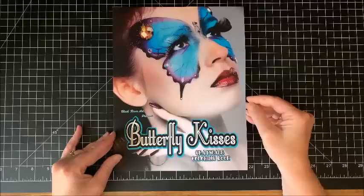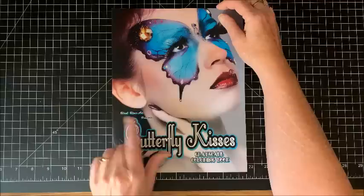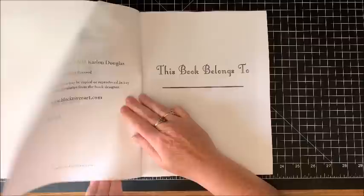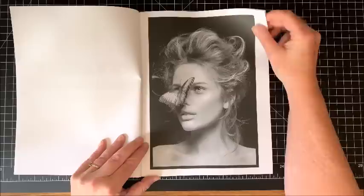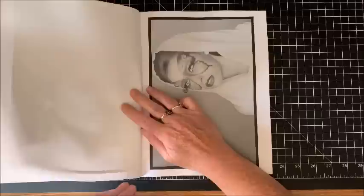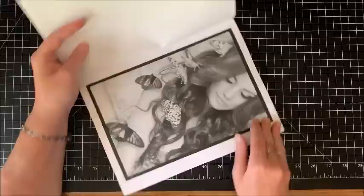The next book I have is Butterfly Kisses — this is a grayscale coloring book by Black River Art. I did a flip through of another book by Black River Art and it was something with women — it was a grayscale one too, beautiful women or something like that. So this one again is called Butterfly Kisses. Nameplate page, copyright is by Carlon Douglas, and we have women with butterflies on them.